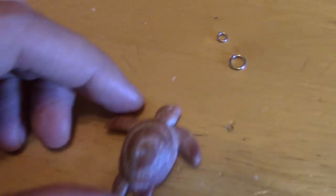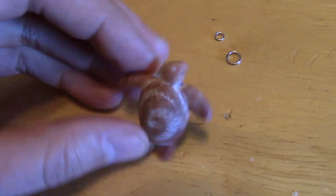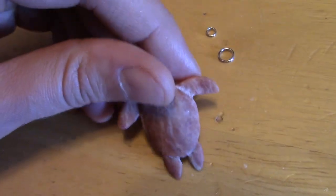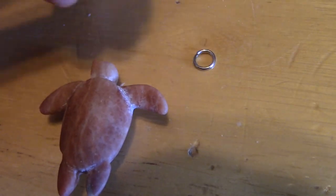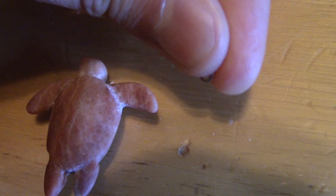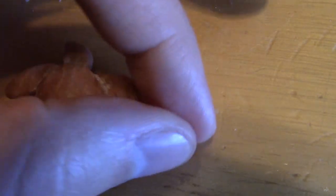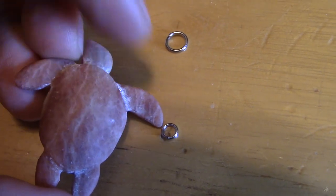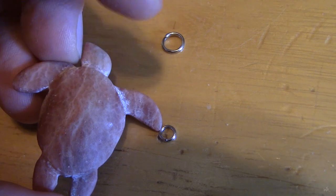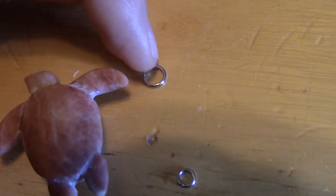I think I know what I want to do. I want to carve a little ridge in the fin for this piece to set into, glue it on the back, and then I can hook this piece to this piece — and this is what the necklace can go through.